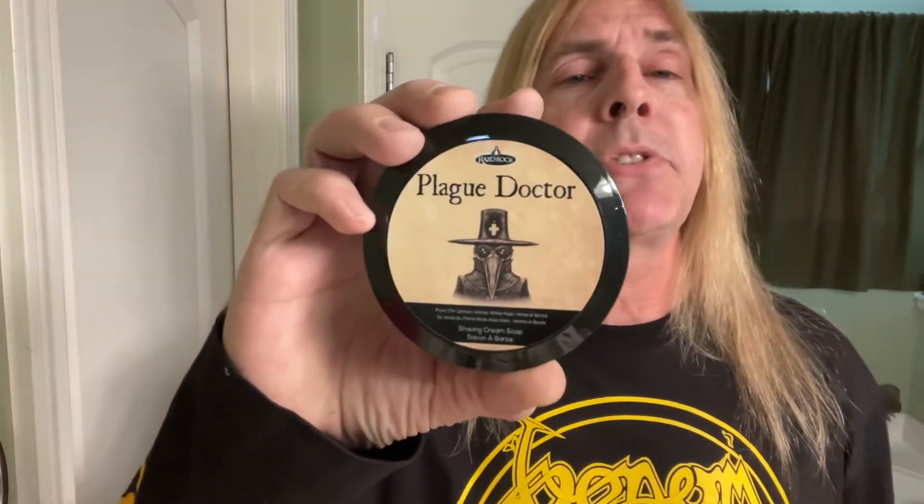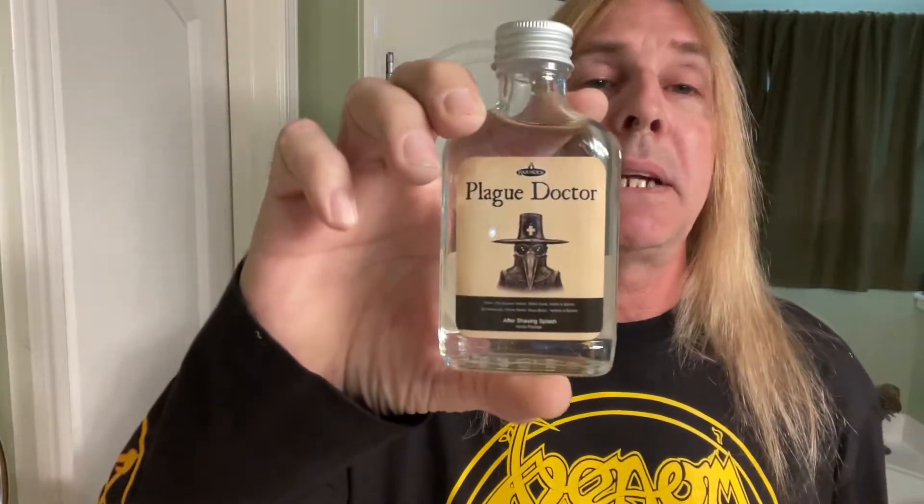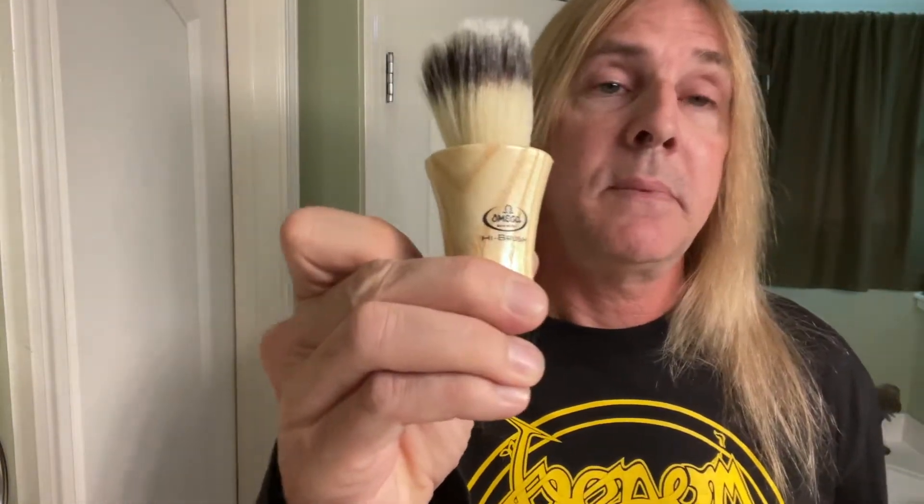Well my good people, how are you? My name is Silky Smooth and today's shave, we're going to go ahead and use products from Razzle Rock. This is a cream soap called the Plague Doctor, and also from Razzle Rock, we have their Plague Doctor After Shave Splash. Our brush here has been soaking — this is an Omega synthetic brush. For the razor, we have the Viking's Blade Emperor Razor with an RK blade installed.